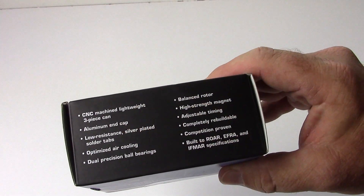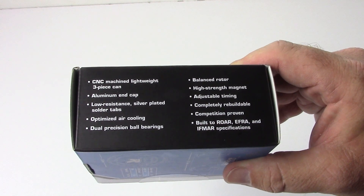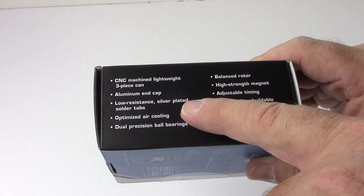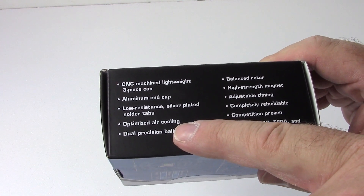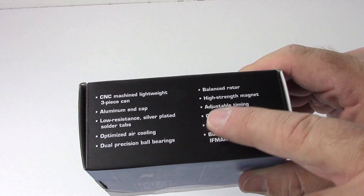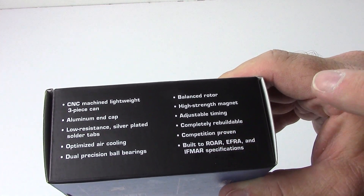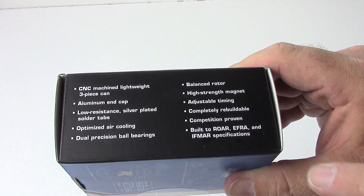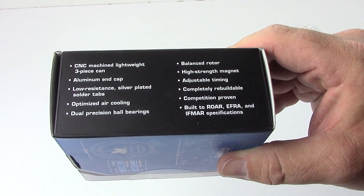On the outside we have a CNC'd three-piece lightweight can design — definitely different from the Mach 2, which used a one-piece. Features include an aluminum end cap, low-resistance silver-plated solder tabs which are new, optimized air cooling with bigger air intakes, dual precision ball bearings, balanced rotor, high-strength magnet, adjustable timing just like the Mach 2, completely rebuildable, competition proven, and meets all legal specifications of the different sanctioning bodies.